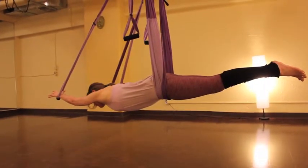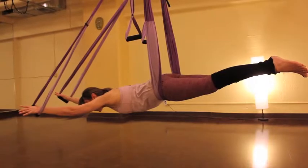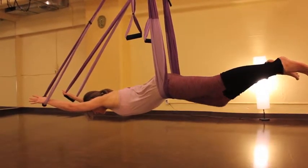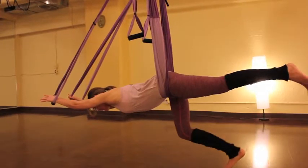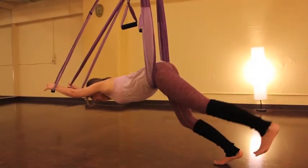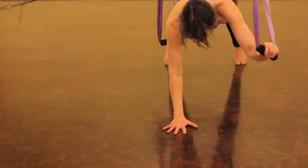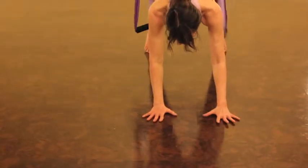Now we're going to come back onto the floor. Coming out of the aerial pose, be very careful — make sure that either your feet or your hands make contact with the floor first. Don't let go of everything at once. Put your feet down, now release your hands.